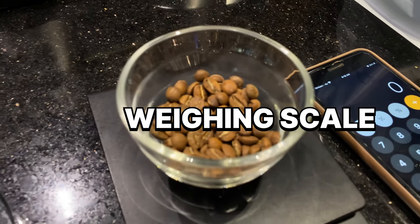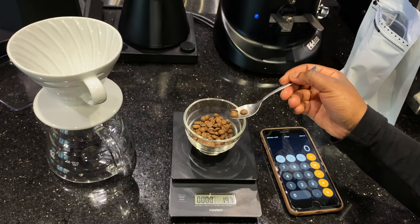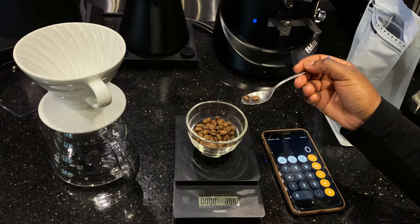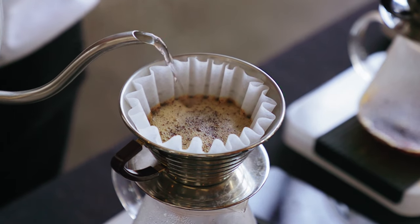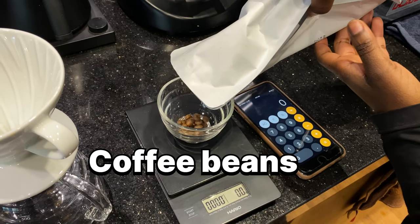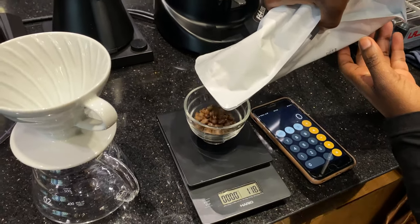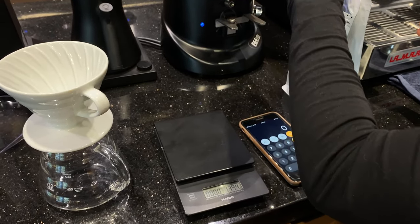To use these brew ratios and come out with a perfect cup of coffee, you need to understand what you need to have. You need a weighing scale — this is very important. It will help you have consistency and will help you whenever you're going to adjust these brew ratios, so you will know which measurements you're using. You also need to use good quality water, as not every water is suitable for brewing coffee. And you will need good quality coffee beans, because even if you're using the right brew ratios but using low quality or already ground coffee beans that have lost their flavors, you won't receive any flavors in your cup of coffee.